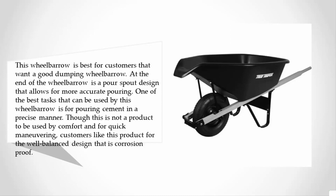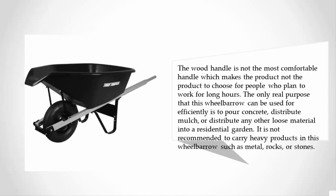Customers like this product for the well-balanced design that is corrosion proof. The wood handle is not the most comfortable, which makes this not the product to choose for people who plan to work long hours. The main uses for this wheelbarrow are pouring concrete, distributing mulch, or distributing loose material into a residential garden.